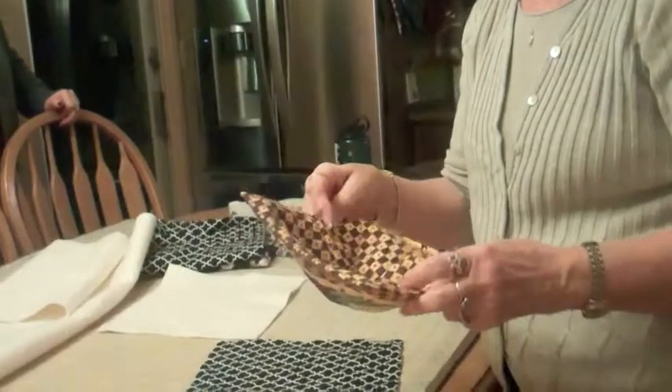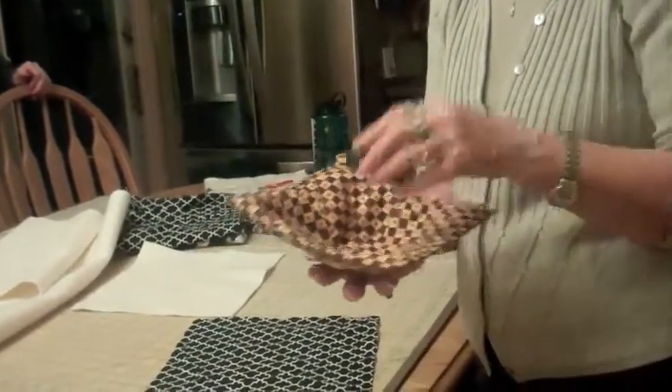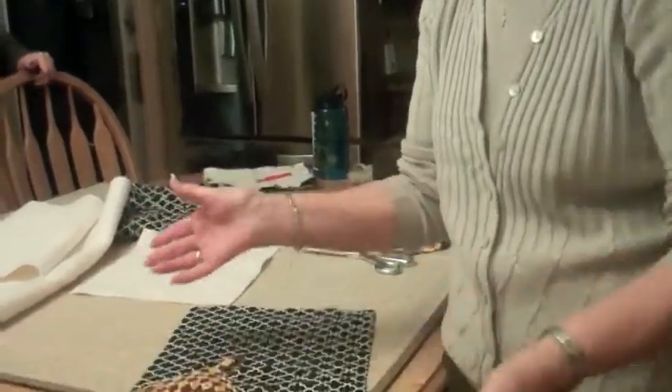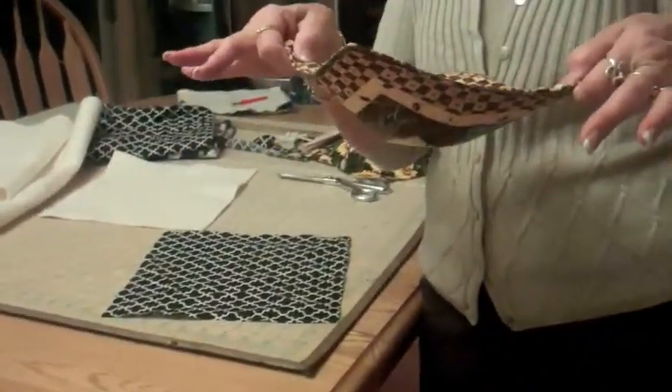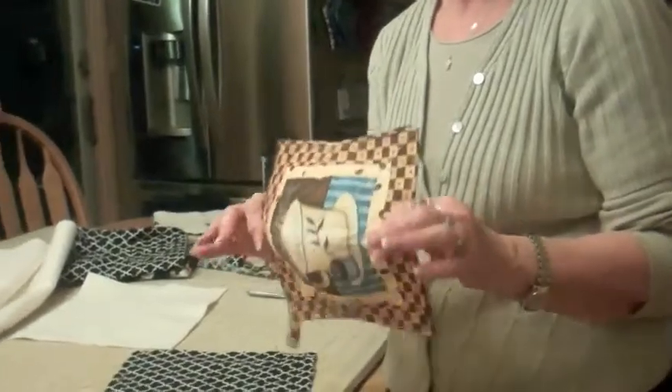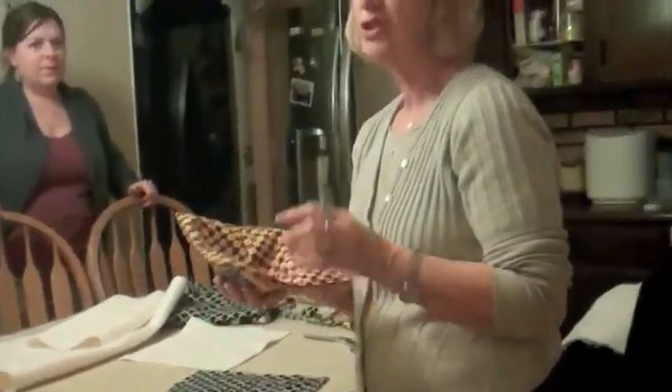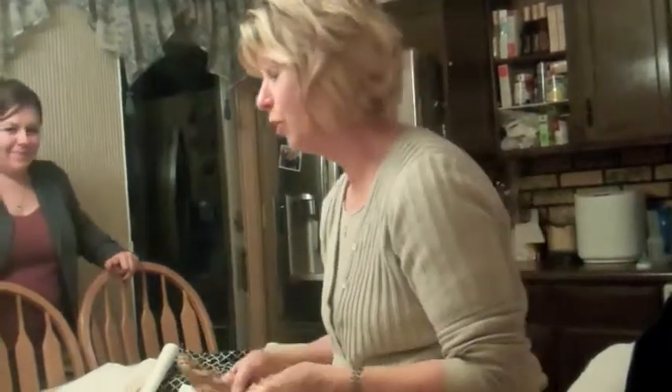This is what we're going to make. It's a microwave bowl cover or pot holder. You sit your bowl in there, put it in the microwave, and when it's done, you just grab the ends, take it out, and you don't burn your hands. Also, if you like ice cream and you don't want your hand cold, you can use this to eat your ice cream out of your bowl.